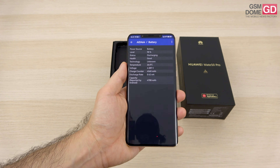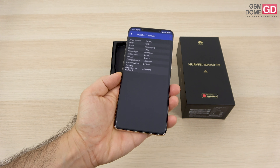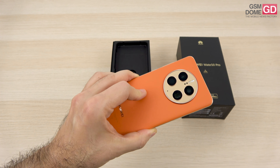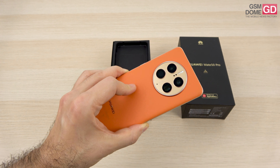For battery, we have a 4700mAh unit inside, with 66W fast charging, 50W wireless charging, and 5W reverse charging — you can put another device on it and it will juice it up. Just so you know, the Mate 40 Pro before it had a 4400mAh battery.